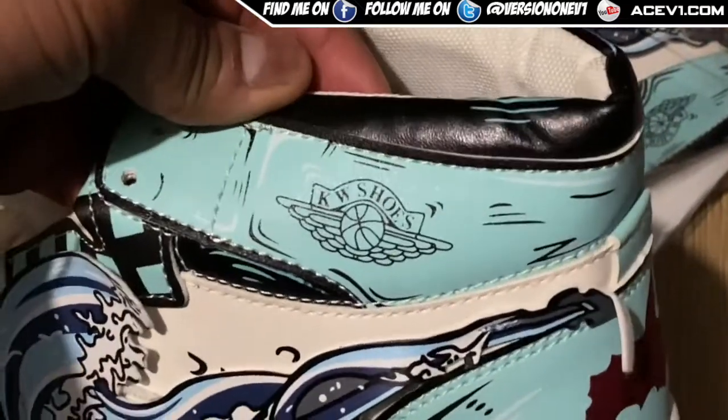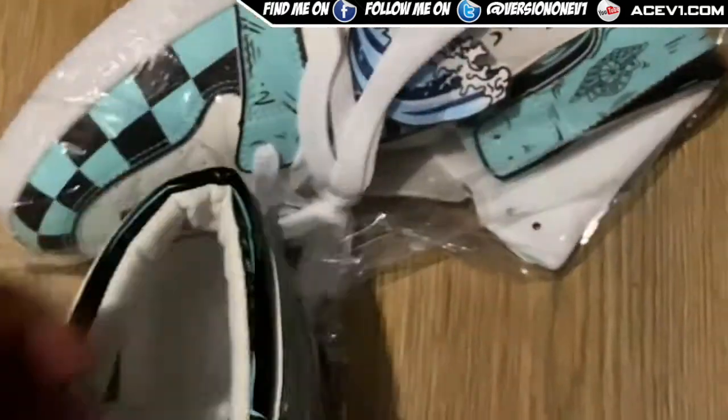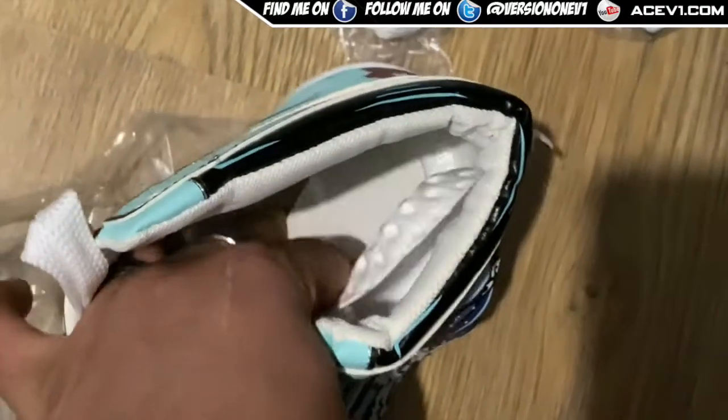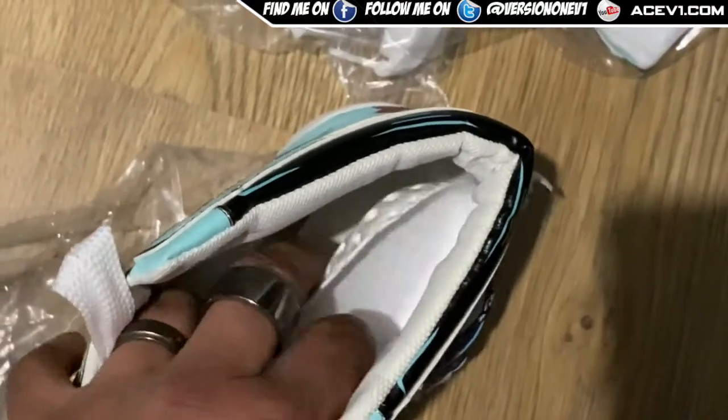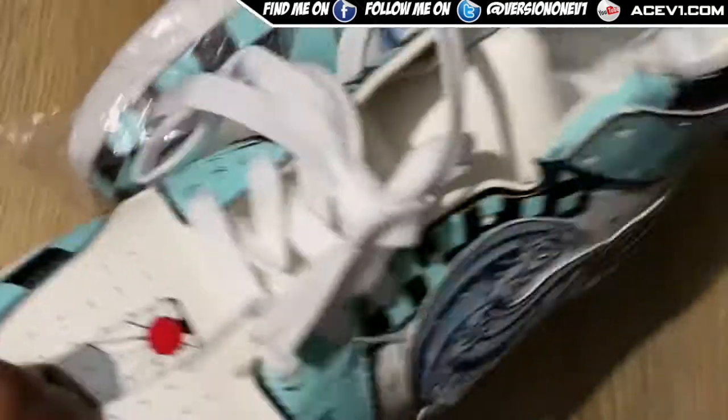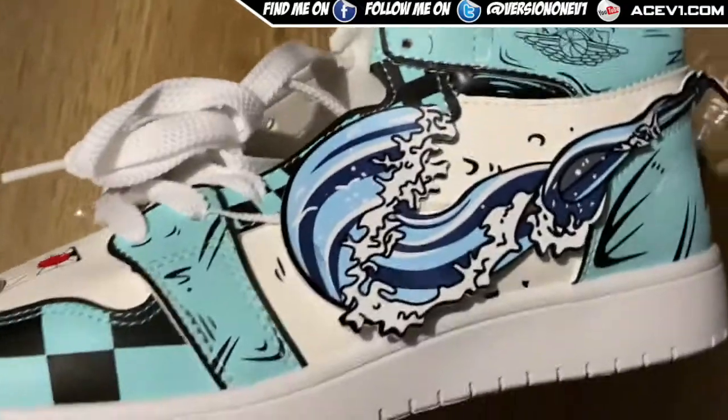So anyway, just checking the shoes out. Inside the shoes you've got some padding here as well. It's a pretty shitty insole - you've got this little foam insole here. So I'll probably recommend wearing these things with better insoles, but these things will catch attention.